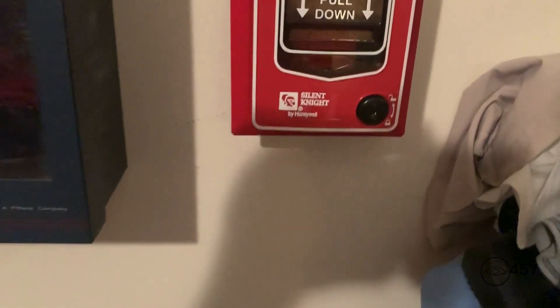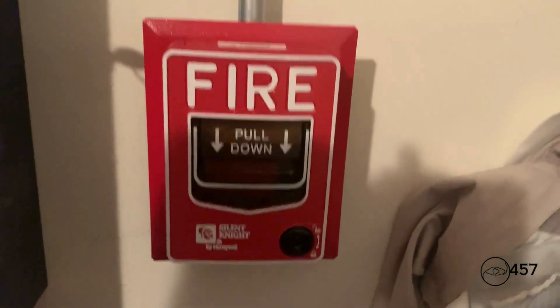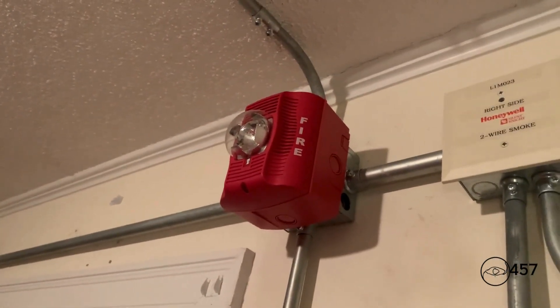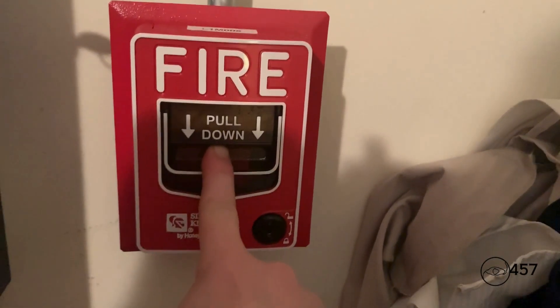Okay, now we'll come over here. We're not done with the fire part of the bell test yet because we still have to test the speaker on the VEC 2550 to make sure that it's functioning properly. I'm going to pull the SK pull.